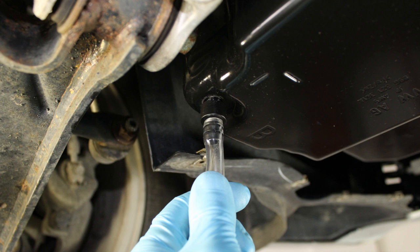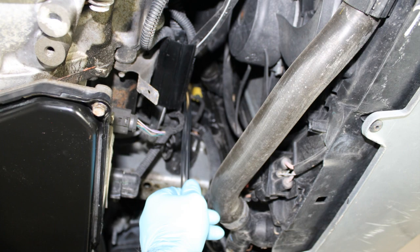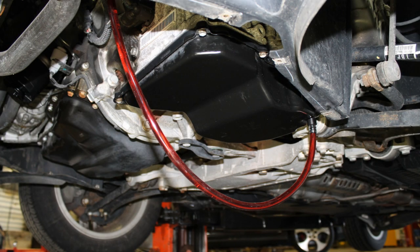Slide the loose end of the fill hose up in front of the transmission and connect it to the fluid bottles as described in the supplied instructions. Connect the hose to the ATF bottle as also described in the supplied instructions. Allow around 2.5 liters of ATF to flow by gravity into the transmission.